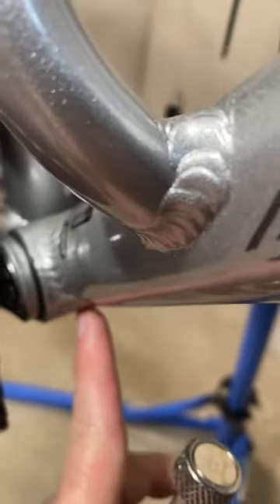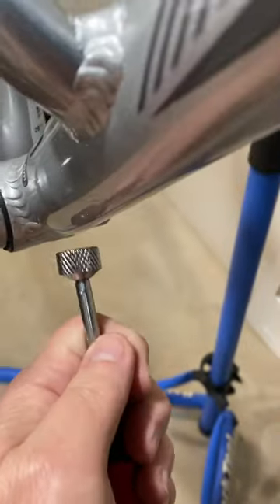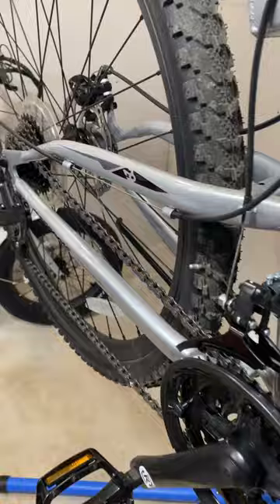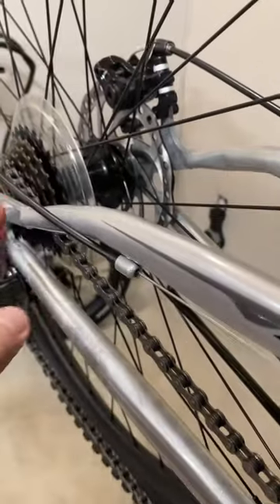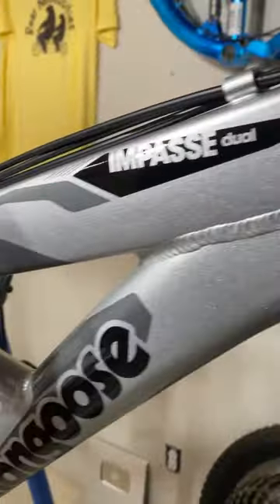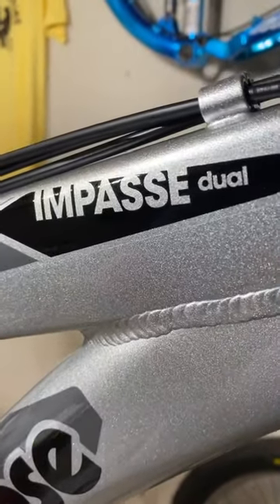That is rear. That is aluminum — you can see no magnet sticking there, but I can stick it there. So steel in the back, this front is all aluminum on the Mongoose Impasse Dual.